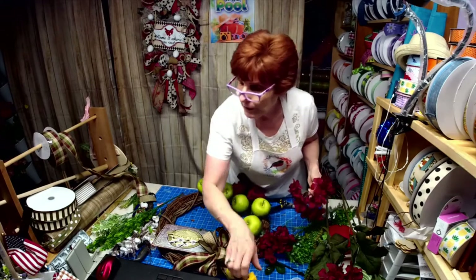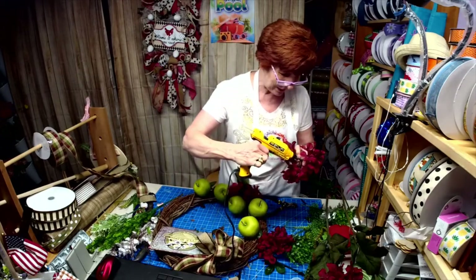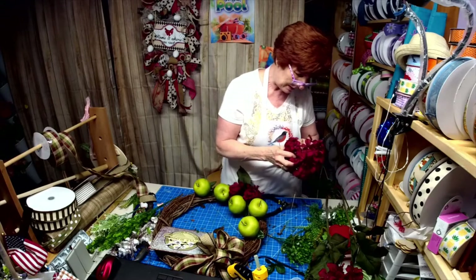Have to do a little repair here. I'm bound and determined to get it in there because it matches the ribbon and everything else — the ribbon, the sign.